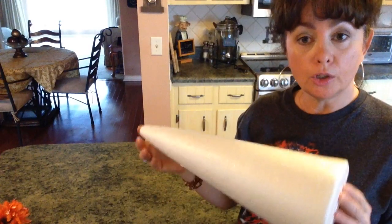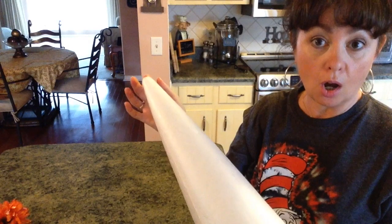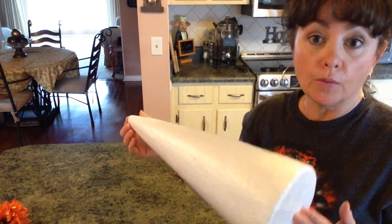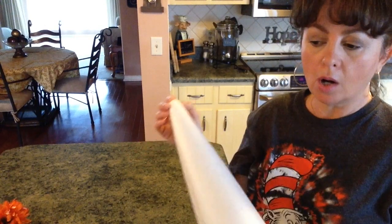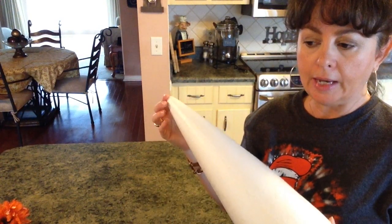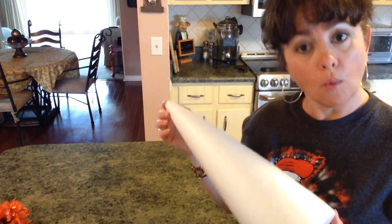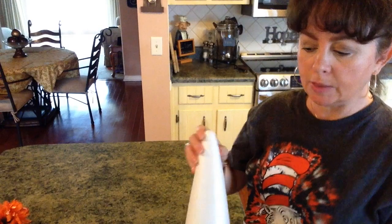This is the only thing I didn't get at Dollar Tree — it's just a styrofoam cone. Mine is 15 inches tall. You can get yours wherever you can find it; I got mine at AC Moore. Dollar Tree didn't have any. Walmart might have them, but it was very inexpensive. And then you just need some fall flowers, whatever you think you're going to like.